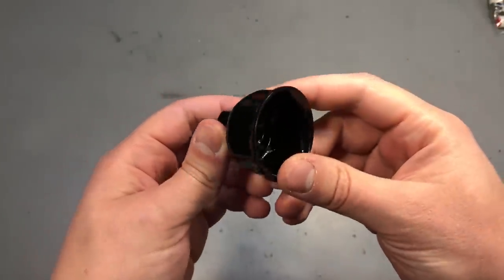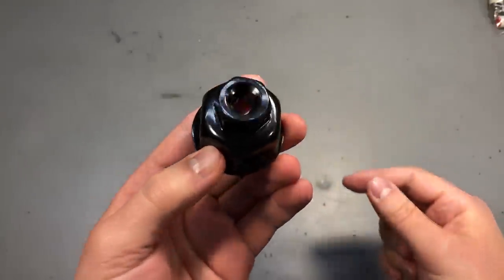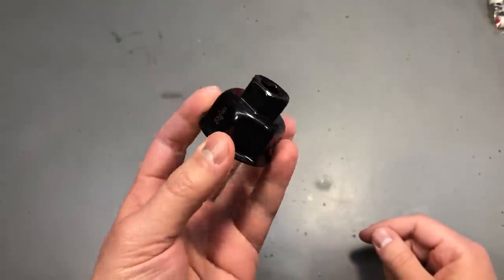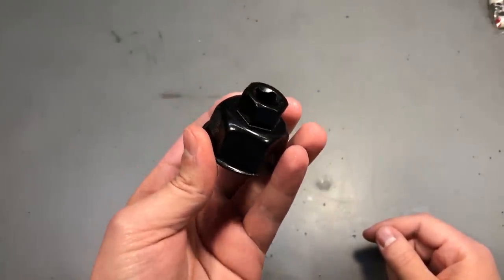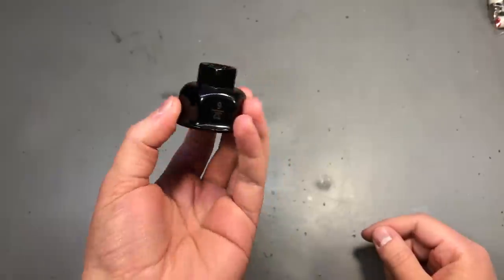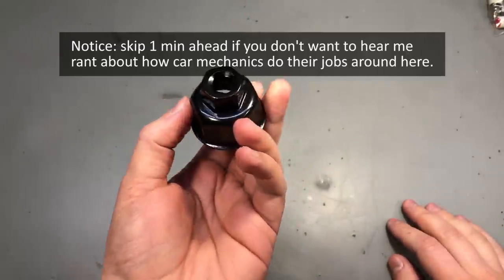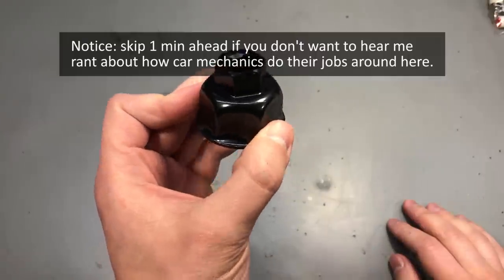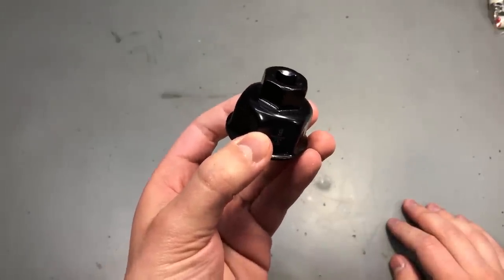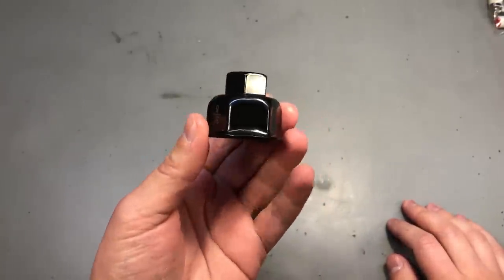This is an oil filter wrench socket, also for VW — the 32mm model. I'd highly recommend checking the type of socket you need before ordering because the first one I ordered was the wrong model. I plan to do the oil change myself from now on, and I had everything except this socket to disassemble the oil filter enclosure. It's not about saving money — a complete oil and filter change at a mechanic costs about 30 euros here — but about them being lazy and not following the proper procedures specified by the manufacturer.